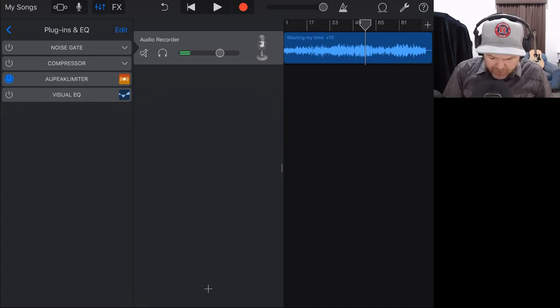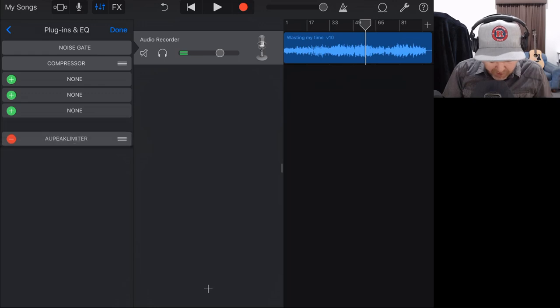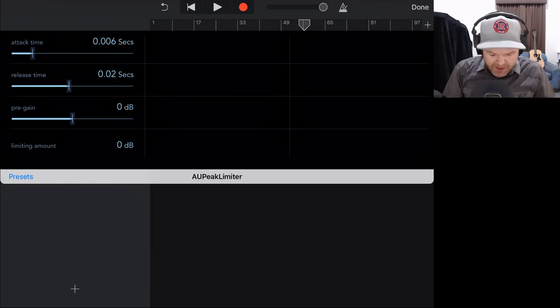I should actually move the limiter to the very bottom of the plugin chain. To do that, I hit edit and move around the order of the different plugins. Now the limiter is at the bottom. If we tap on it, we've got attack and release options. Attack tells it how quickly the limiter will kick in when it hits the threshold — basically at 0 dB. And then how quickly will it release? I normally set attack around about there and the release reasonably fast so we don't have too much limiting going on.